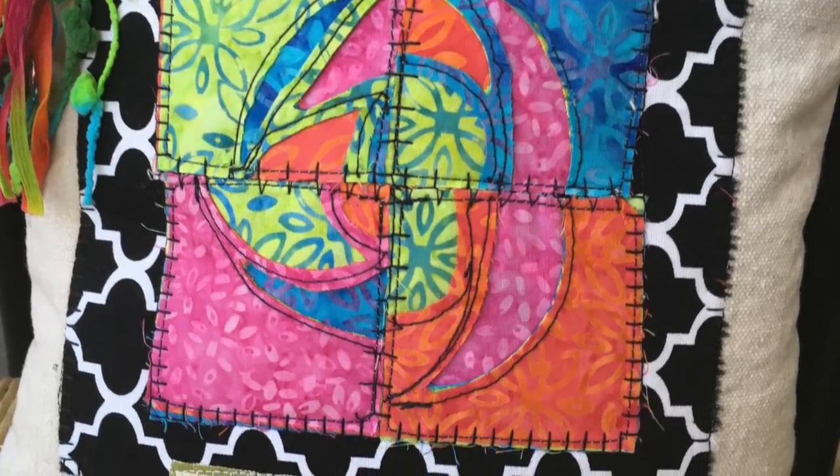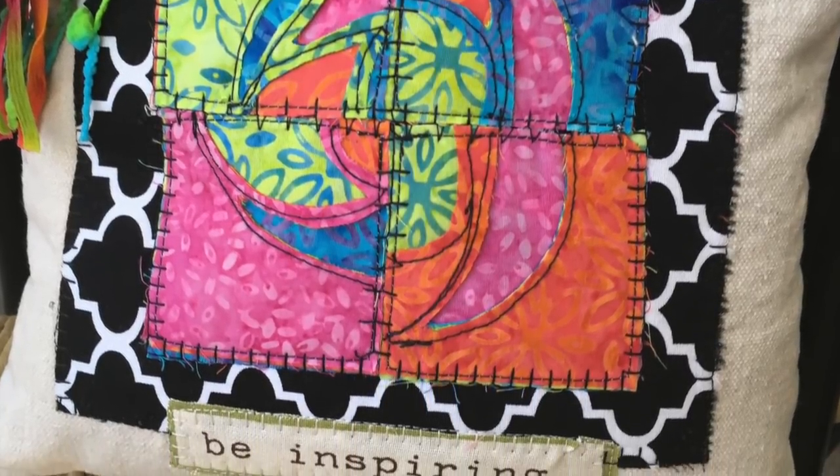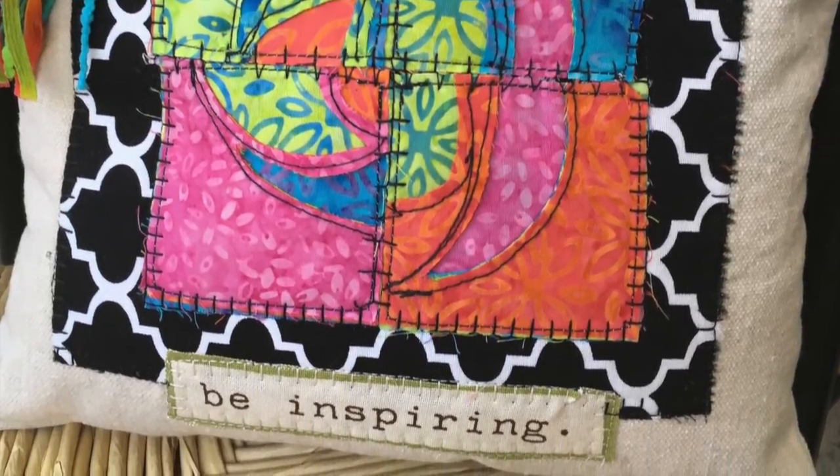Bye for now, everybody. I hope you have a chance to try this reverse appliqué.